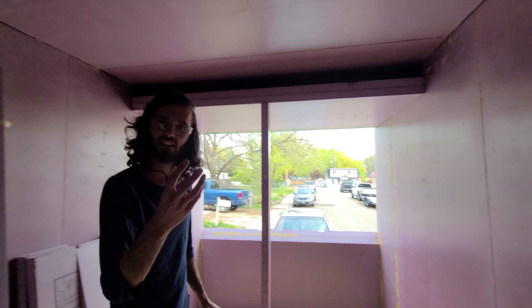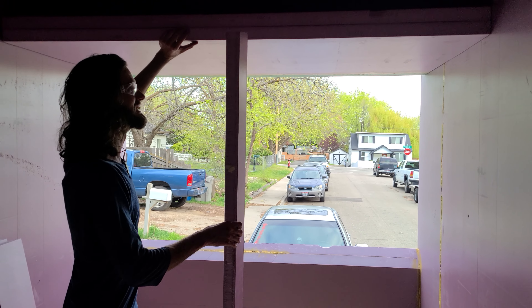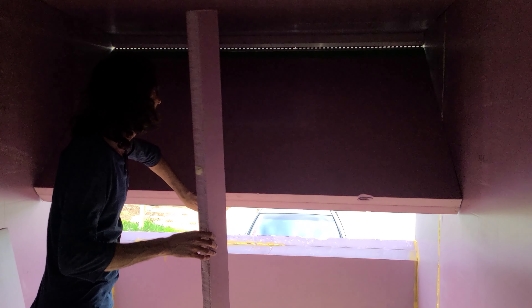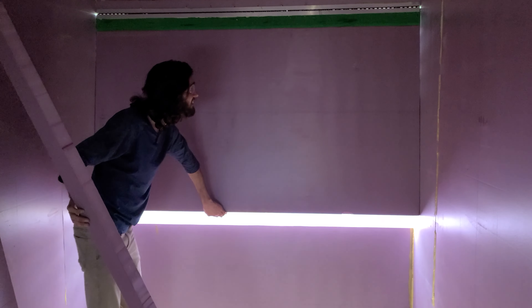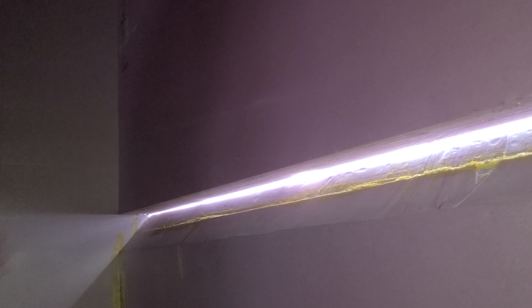Can you turn the light on and flash on it? Moment of truth right here. Oh my god, that is perfect. Literally, that's excellent. I've got the wedge that I'll glue on, so it'll fill this void completely. Let's go check it out from the outside.